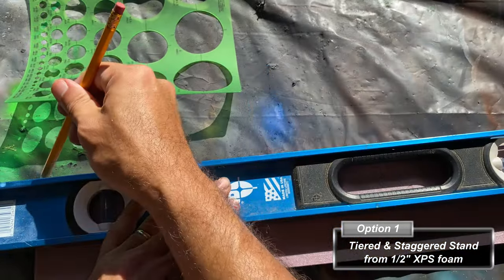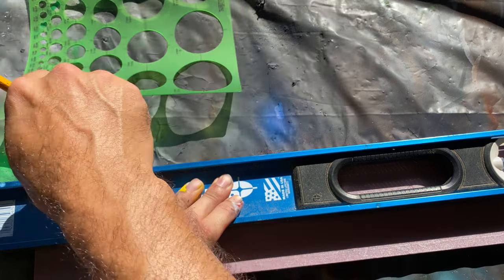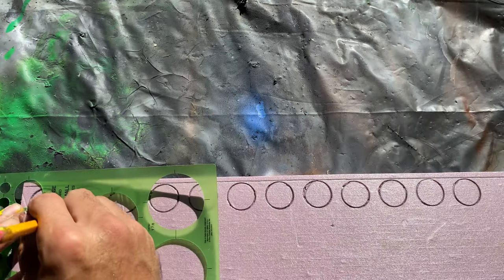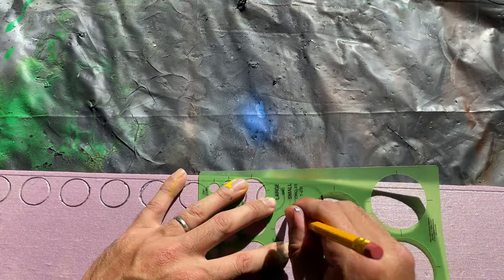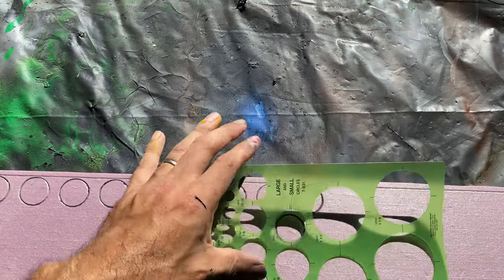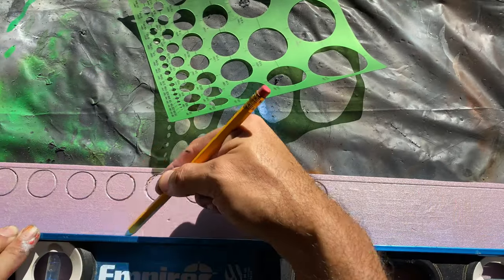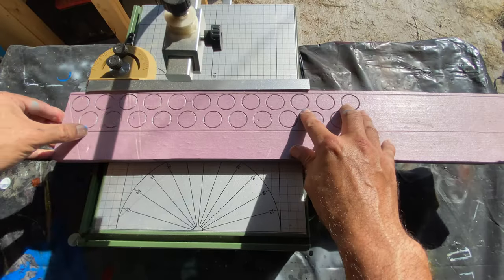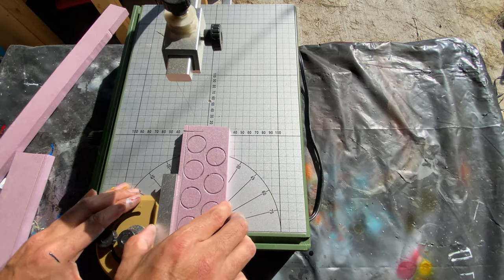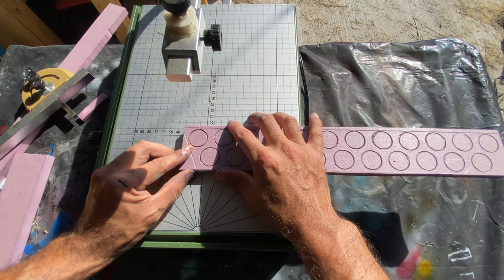On a half-inch strip of XPS foam, I draw a line one quarter inch from the edge and begin drawing one-inch circles all the way down. I had previously measured the diameter of the bottles to just under one inch. After drawing one circle on each end of the second row, I draw another line one quarter inch on the opposite side and then cut the remainder away. I then cut the edge down one quarter inch away from the nearest circle.